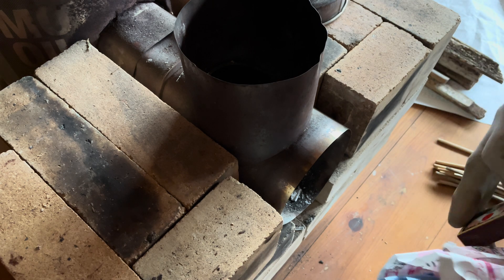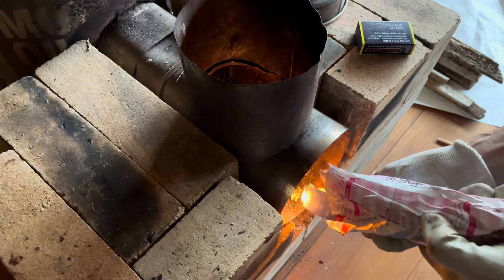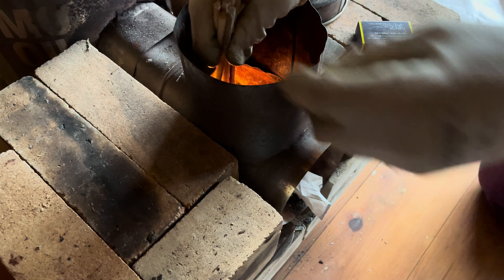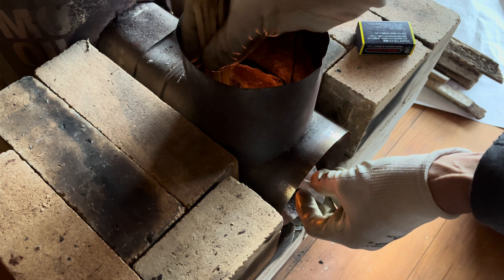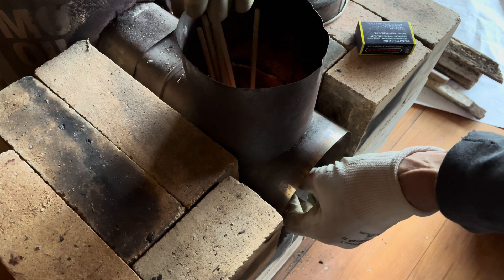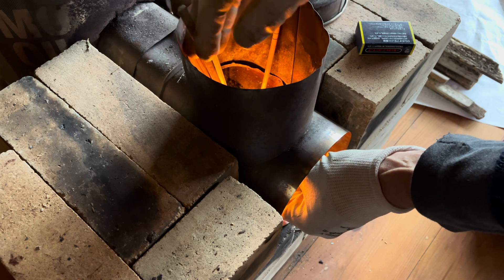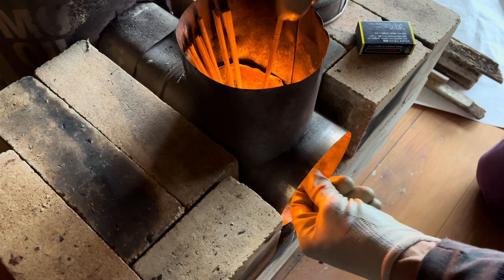So this is the way I do it. Let's start with a bit of paper. Put some used chopsticks down there. Once those chopsticks take light — they take light. Okay, we've got fire.